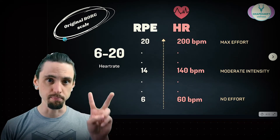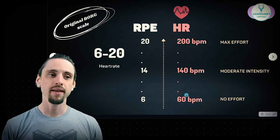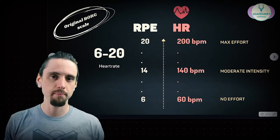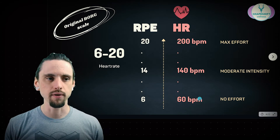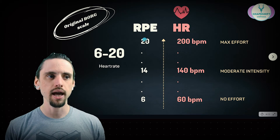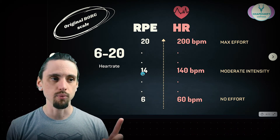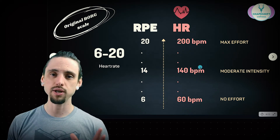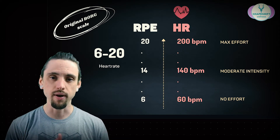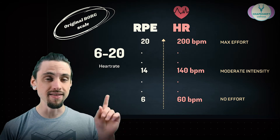The original Borg rating of perceived exertion scale was a scale of 6 to 20 and it was supposed to correspond with your heart rate. At no effort at rest, a heart rate might be around 60 to 70 beats per minute for most people — even lower if you're very healthy. If you add a zero to your RPE number, you get your corresponding heart rate. So a rating of 6 would be 60 beats per minute, a 14 would be 140 beats per minute, and so on. This was especially useful for cardio and endurance activity — if you have an Apple Watch that measures your heart rate and you're a cyclist or long-distance runner, this scale would be useful for you.